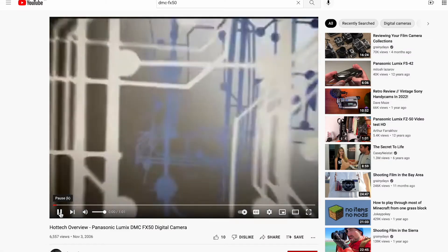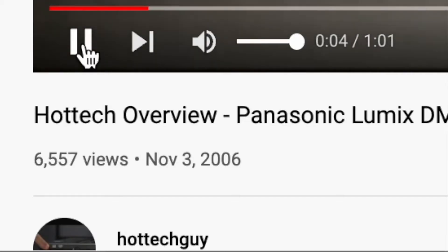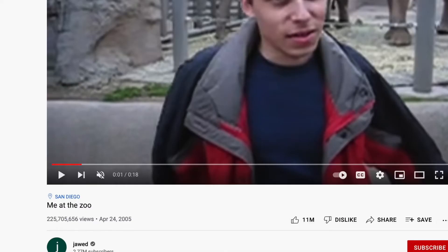Who cares about this camera? Why even bother make a video about it? The only other video on the internet of this thing is a weird promotional video uploaded in November of 2006 — that's a year and a half after the first video to YouTube was uploaded.